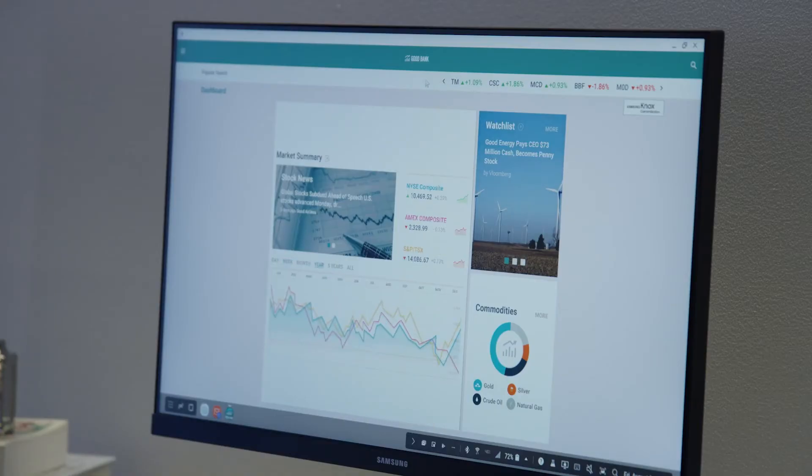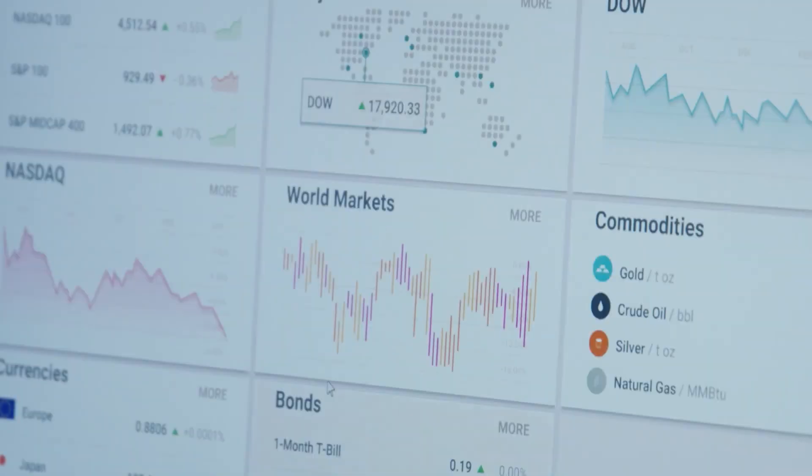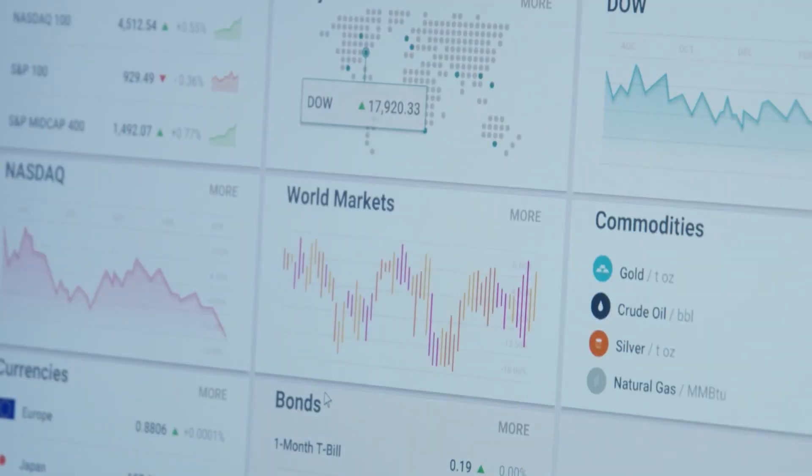How is the Tab S4 with DeX being received by enterprise customers? Enterprise customers really see the potential of how the Galaxy Tab S4 can truly enable their employees to be even more productive. Think of a retail store manager or a banker where they need to stay highly engaged with their customers and clients, but then at the end of the day make sure they still get all their work done as well.